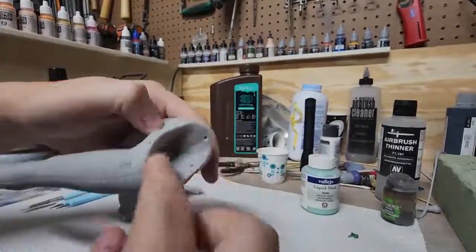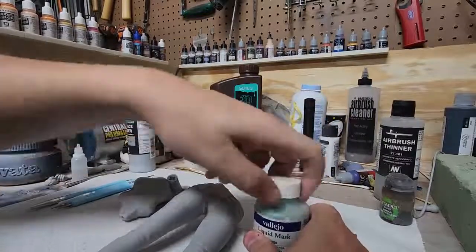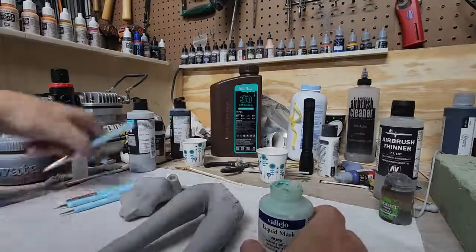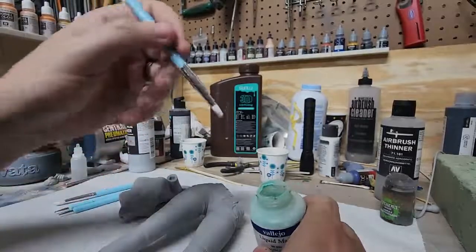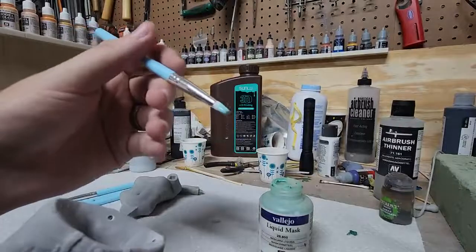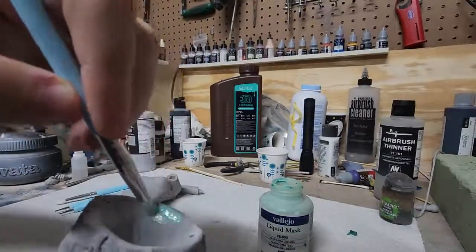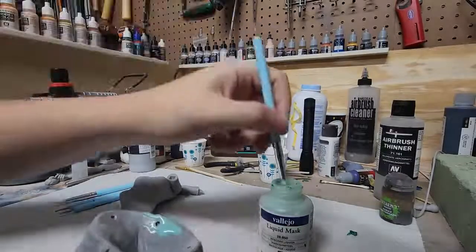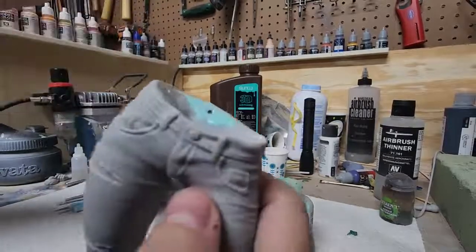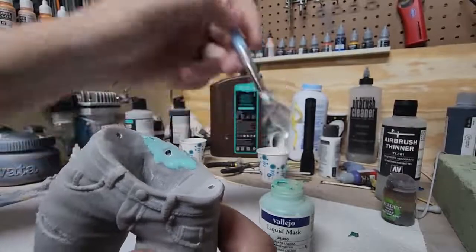So we'll be putting the mask on the jeans here. But this time, instead of ruining a brush, we can use the silicone sculpting tools. You can actually dip this right in there. The benefit is if this dries on the silicone, it won't stick — you can just rub it off. We're just going to cover this in a thin layer, or as thin as we can. It is hard to get it thin when using this, as opposed to a brush, but it's easier to clean up at the end.